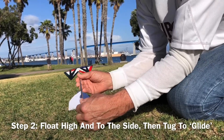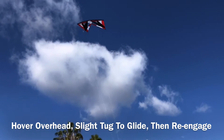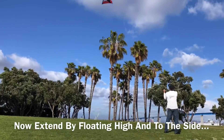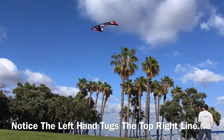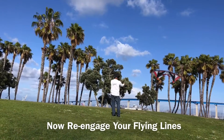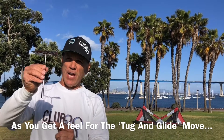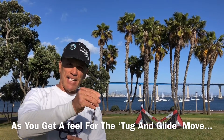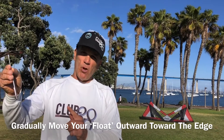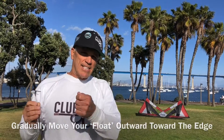This is what it looks like on the field. Once you have that basic float up overhead — tug and fly downwind — you push it out a little bit further, fly it slightly out to the side, pull it, and get a little bit of side flight to it as it glides downwind.